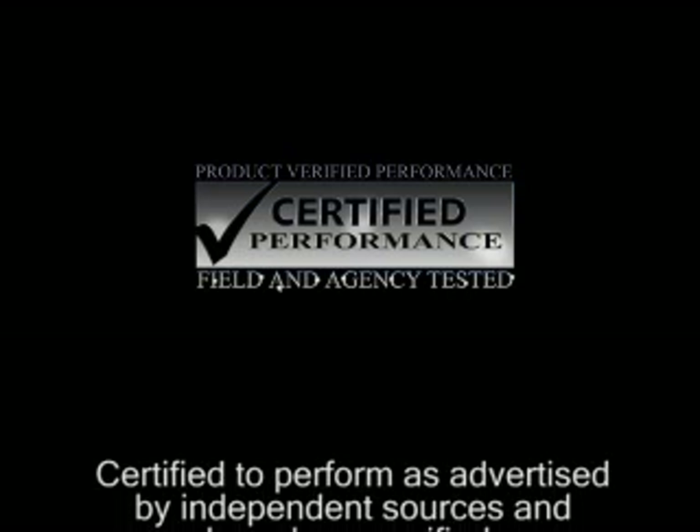To assure that the pavement preservation work performed will last for many years to come, always use Craftco certified sealant. These sealants have been certified to perform as advertised by independent sources and have been verified.